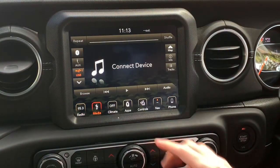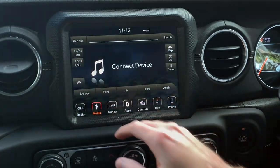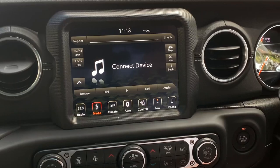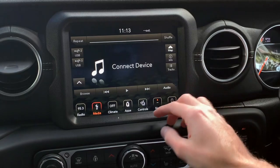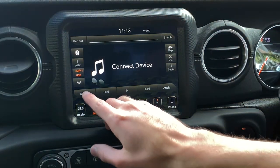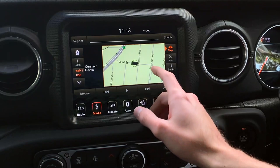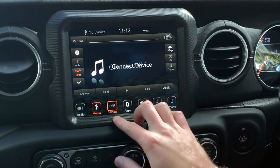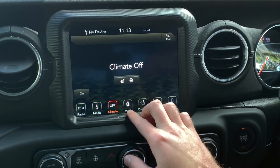Moving on to media — this is where you connect USB, AUX, Bluetooth, or USB 2 and 3. The first USB is under here, the second is underneath the armrest, and the third would be in the back row, since there are quite a few USB ports. You can also put your map here, which is convenient.